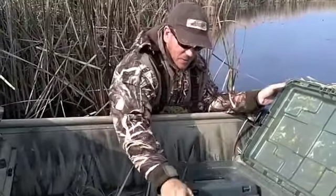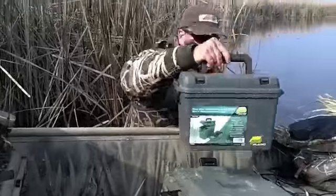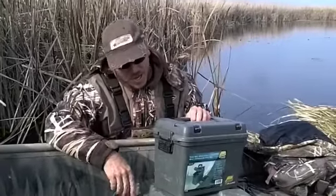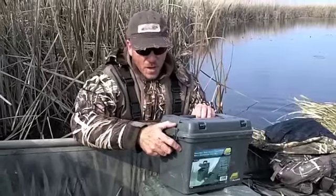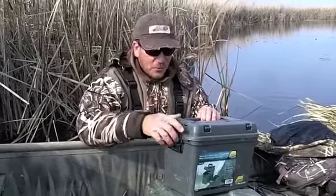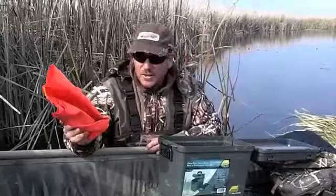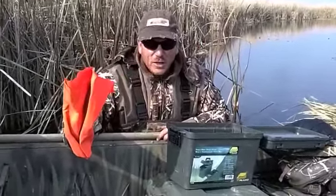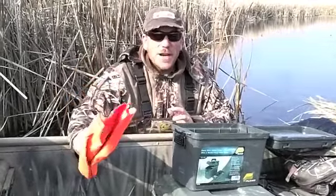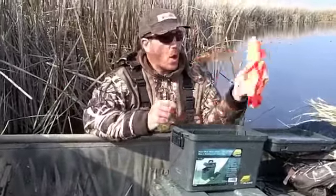Inside this tub is another box — a waterproof boat box. I carry this, and there are a few items in here that hopefully I never use, but I have learned from experience can really come in handy. First and foremost, I carry a distress flag. In the event that I'm out on big water like Lake St. Clair and I have a problem with this boat and need to get the attention of another boater, there might not be hardly anybody around.